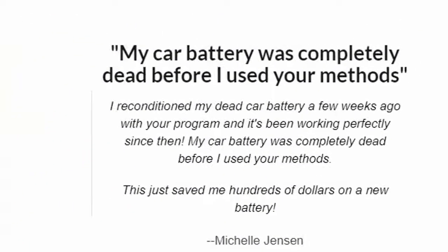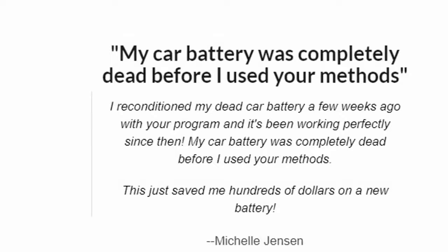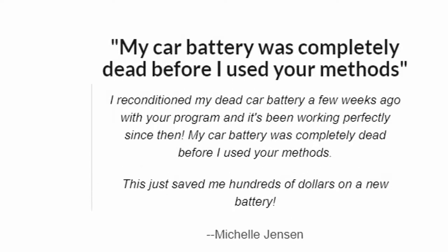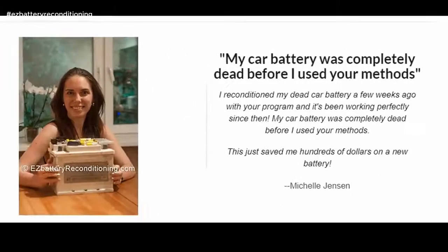My car battery was completely dead before I used your methods. I reconditioned my dead car battery a few weeks ago with your program, and it's been working perfectly since then. This just saved me hundreds of dollars on a new battery. — Michelle Jensen